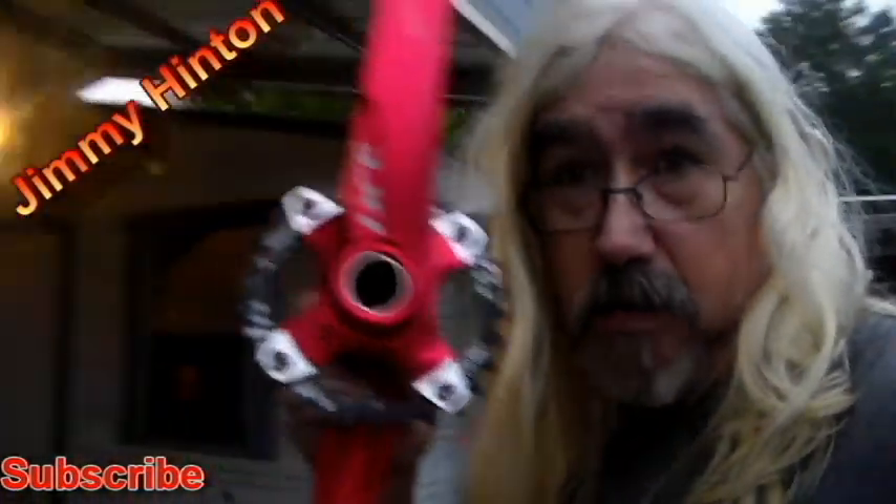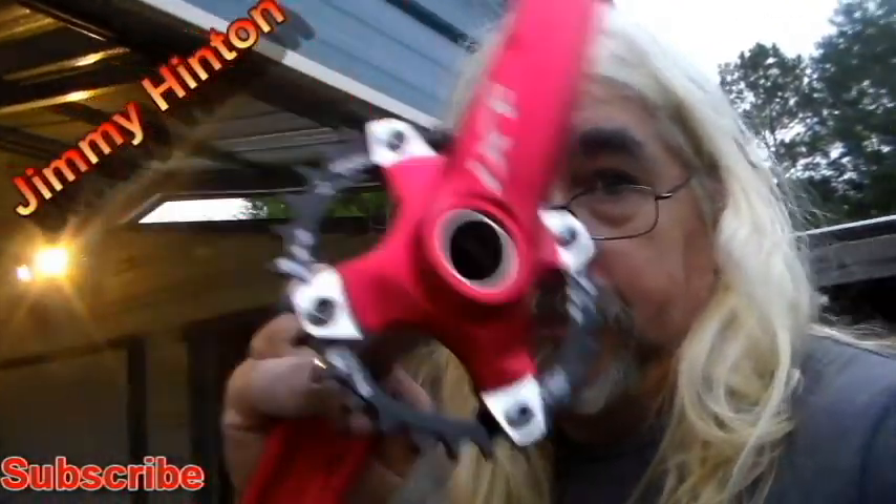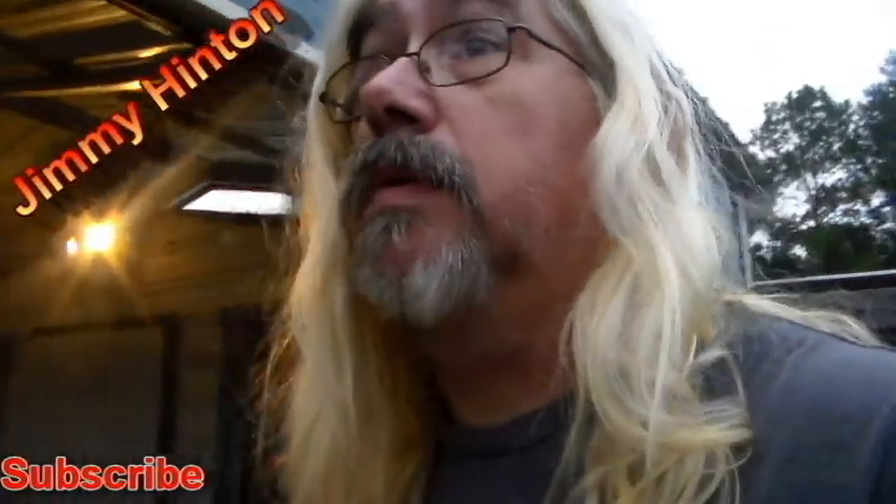I got a tool coming to take the bottom bracket out. It came with the bottom bracket. I'm gonna use it — it's a hollow type design crankset, a lot lighter. I think it was 1.3 pounds.